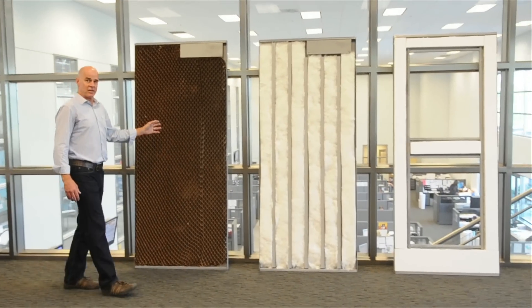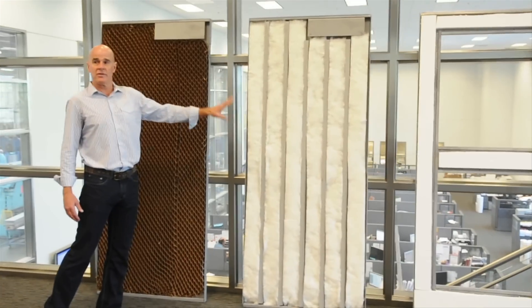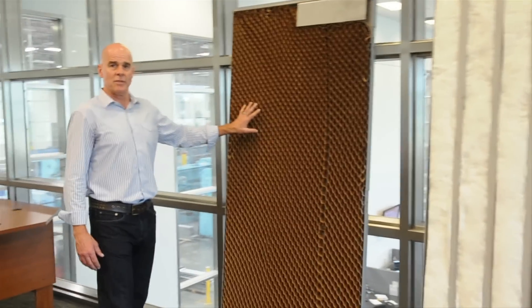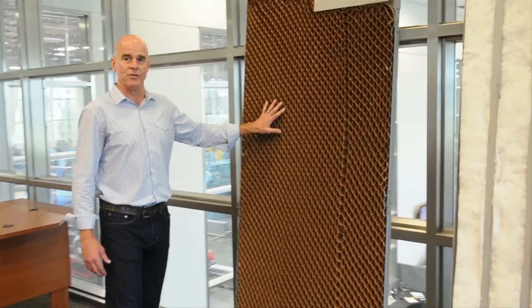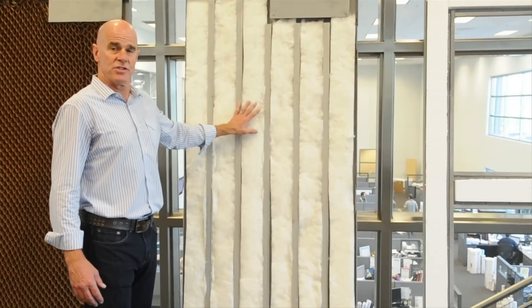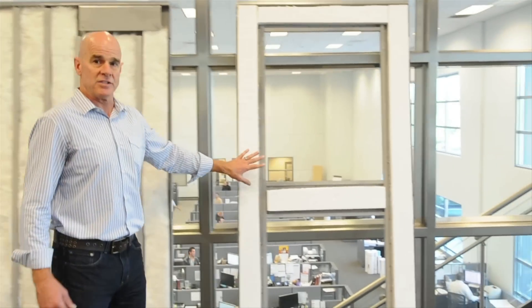Three of the most commonly specified cores for fire rated doors are honeycomb, steel stiffener, and polystyrene. The honeycomb core door is a real simple paper honeycomb core that's bonded to the steel sheet. The second most common is the steel stiffener door, where the steel stiffeners are spot welded to the steel skins. The third is the polystyrene.